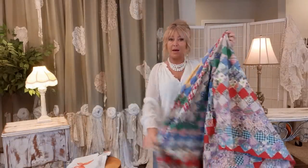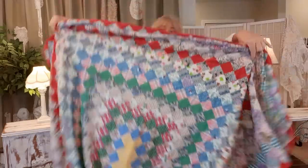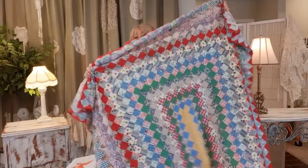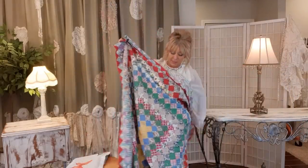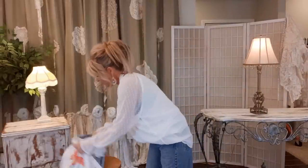I found this at my Goodwill and bought it for eight dollars. How gorgeous is that? Someone made this, and I want you to know I do respect the craft, the craftsmanship, and the time that gets put into these beautiful pieces — but I don't let it stop me from creating the vision that is in my mind.